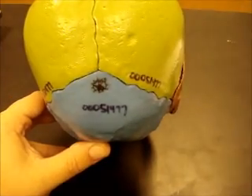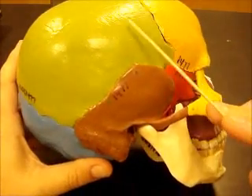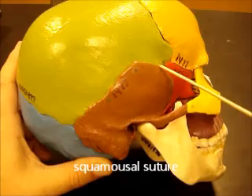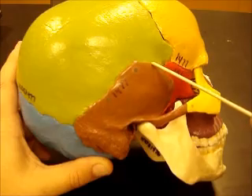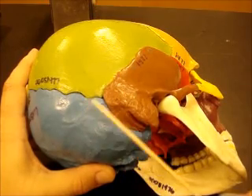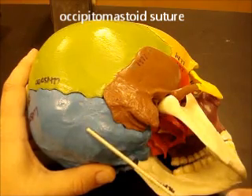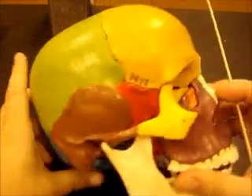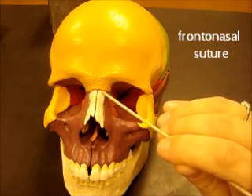This spot right here where the sagittal and lambdoidal sutures meet is actually called the lambda. On the side, between the parietal bone and the squamous part of the temporal bone — which is this flat part — you have the squamosal suture. Between the temporal bone and the occipital bone you have the occipital mastoid suture. This bump here is called the mastoid process.